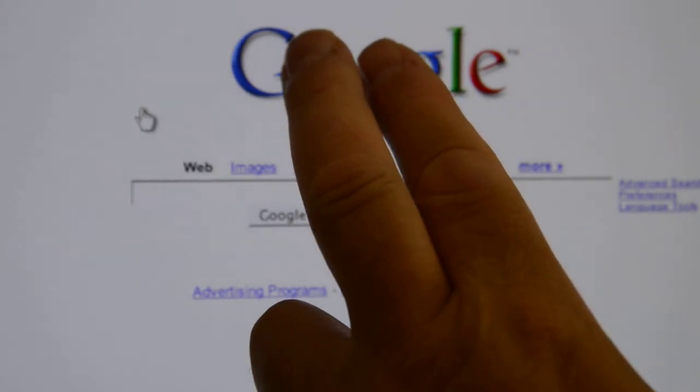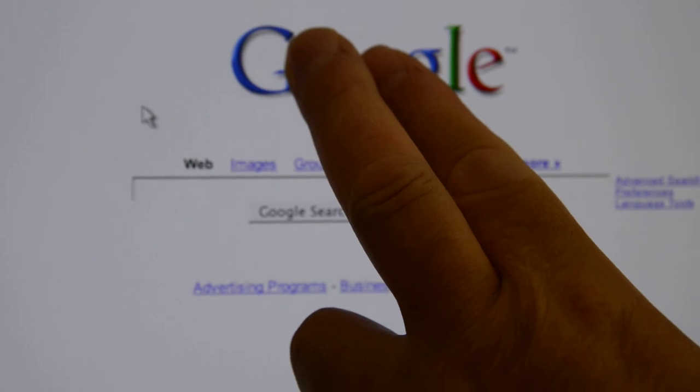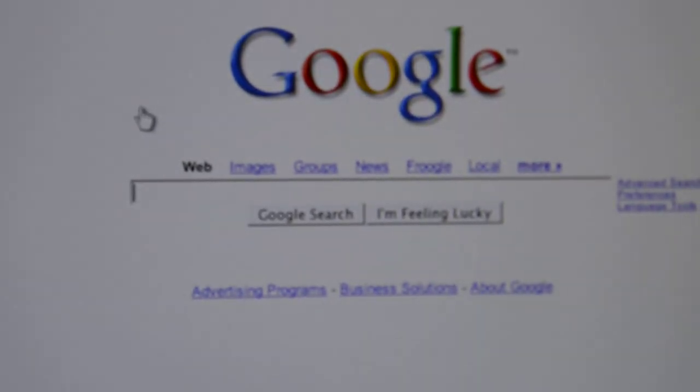Now if you put your fingers back over it, it kind of senses that and you just hold them there for a moment and then they're back. Isn't that cool? Pretty good, Google.